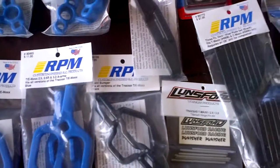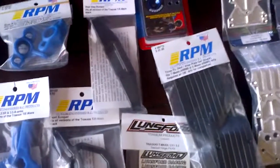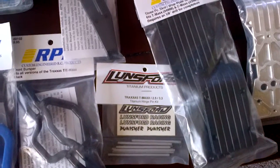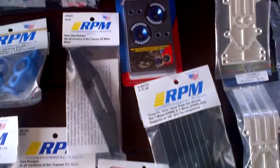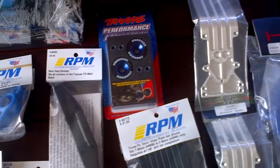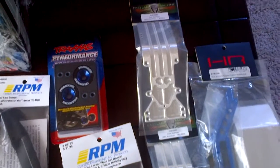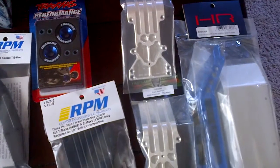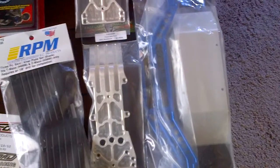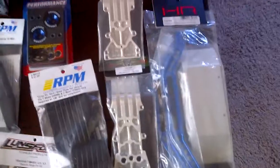I'm going with blue, as you can see — blue and a little black and some chrome. This is the Lunsford hinge pins, push pins, and I'm going to upgrade the wheels because it has a built-in wheelie bar for the back but I'm going to put the Traxxas wheels on there, skid plates, and then Hot Racing braces with the plates. I'm not sure which plate I'm going to use, but I'll play with it and see what looks nice, see what works, see what doesn't.